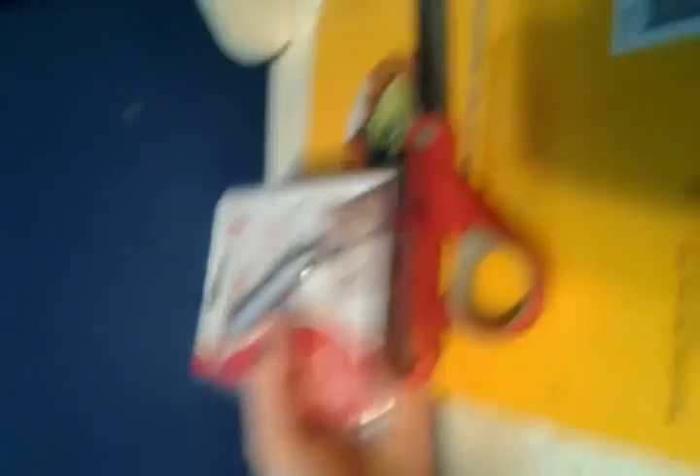So I'm just going to grab some scissors and unbox it. I'm just going to cut down here. Okay, cut off this part.